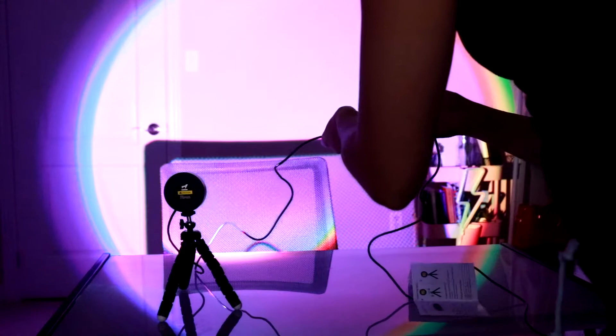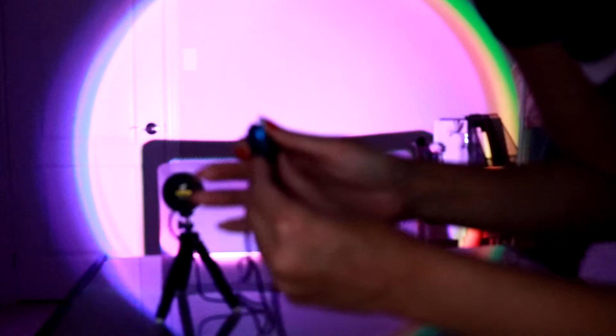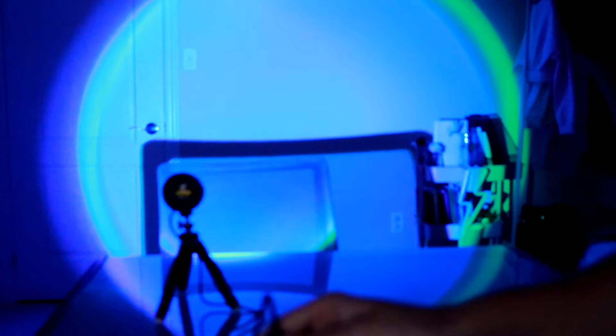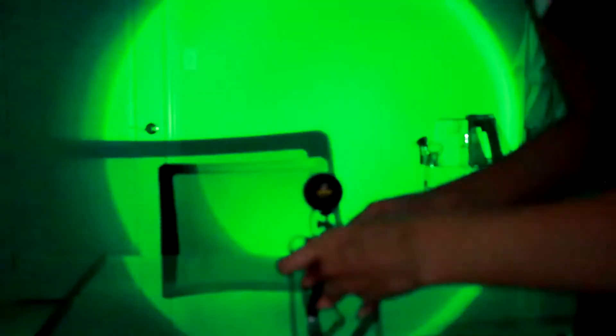There's an RGB button here — red, green, blue — which is the color mode used for screens, basically compared to CMYK. These plus and minus buttons on the RGB modes just seem to make it brighter. So that's the green, that's the blue, the light blue, red. At one point it goes into a fun flashing mode, which is pretty cool. The further back I go, the more it spreads, which is pretty cool.